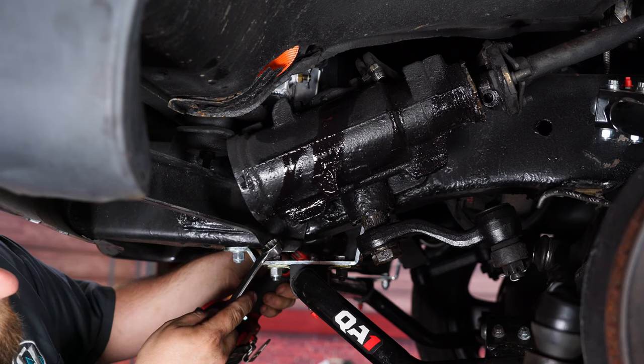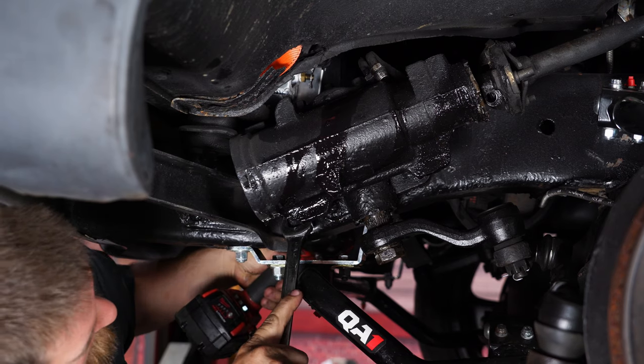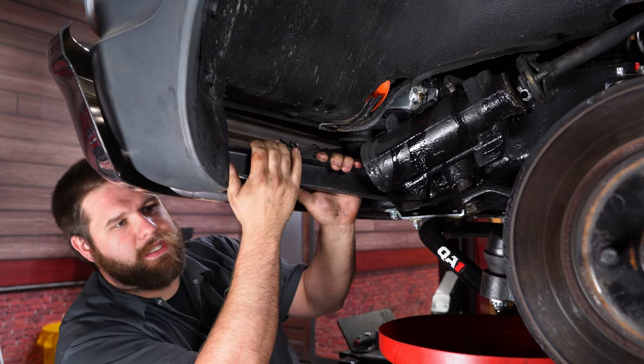I'm going to remove this brace to give us more room to remove the box, using a three-quarter socket and wrench. I'm removing the whole brace just to get it out of the way.